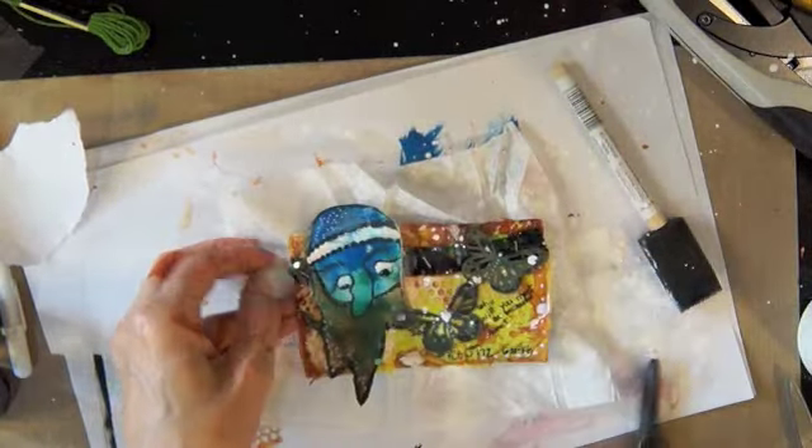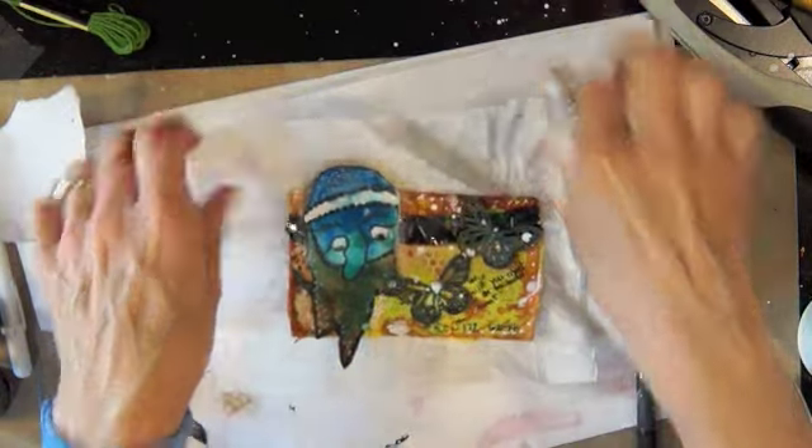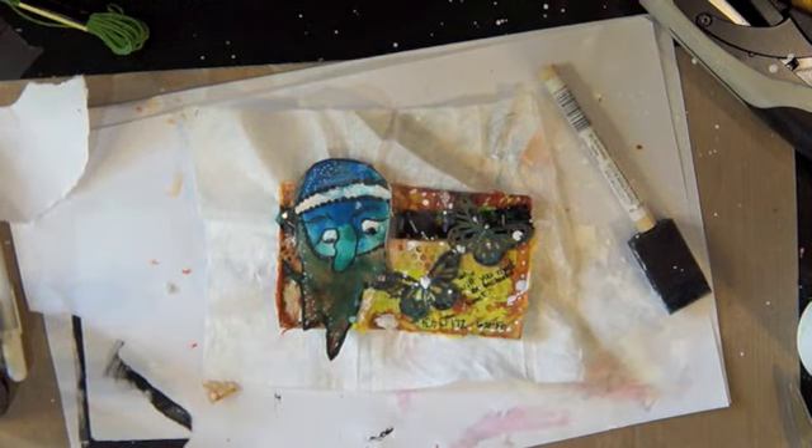All right, there you have it — Rolodex card 172. It is an enchanted forest kind of mess, but it was fun. Thanks for watching everybody, have a great day. Bye-bye!